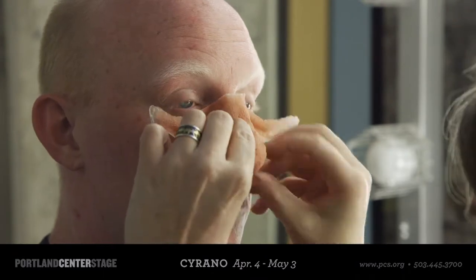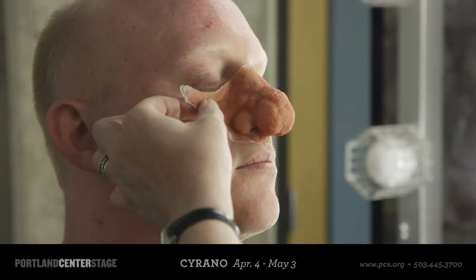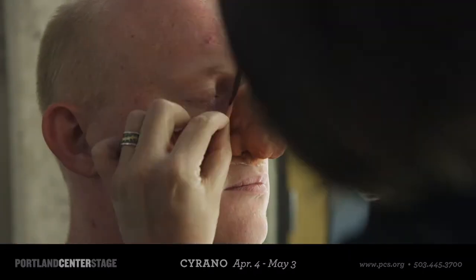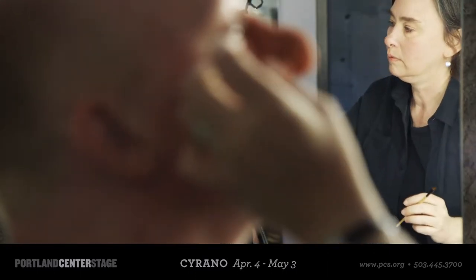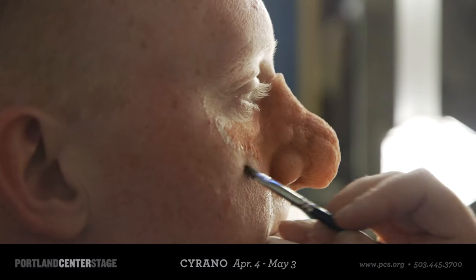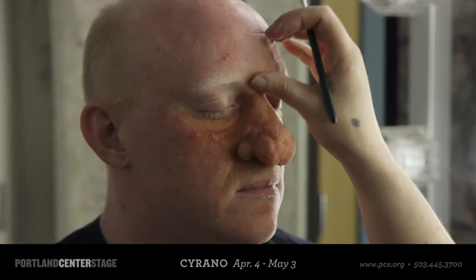The bulk of the nose is made of silicone rubber, and I apply a two-part silicone adhesive to it, which is a medical-grade adhesive, very benign to the skin, and holds really, really well under sweaty, rough conditions. It takes approximately 30 to 40 minutes to apply the nose before every performance.